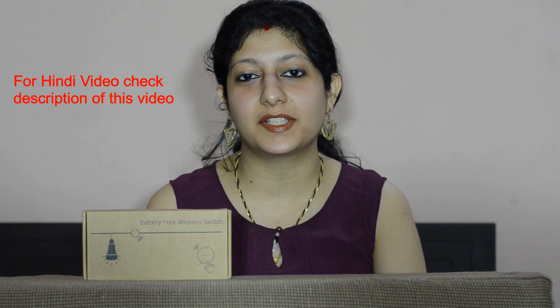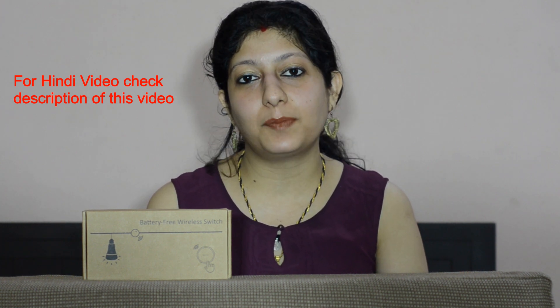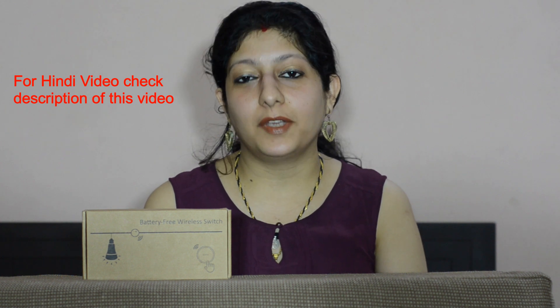Hi everyone, welcome to my channel. In this video I am going to show you the detailed demo of the semi smart battery-free wireless light switch. If you wish to purchase this product, I have provided the link in the video description box below. Please note that this product is available on the AliExpress website and it will take two to four weeks to ship to India. If you have not subscribed to my channel, please subscribe now.